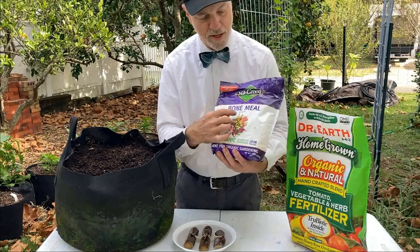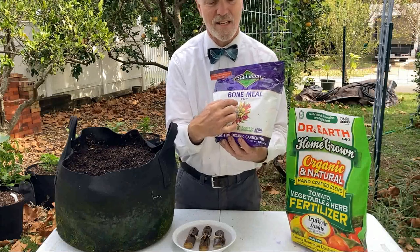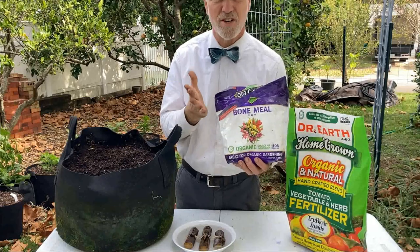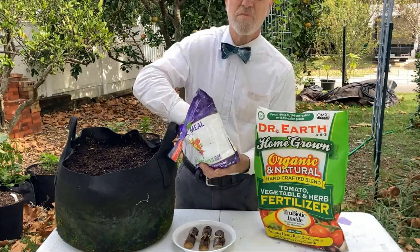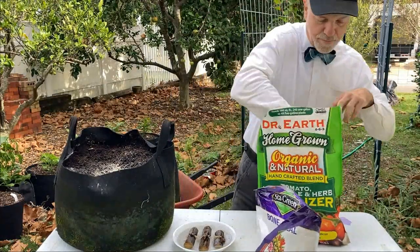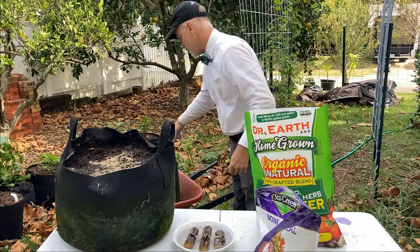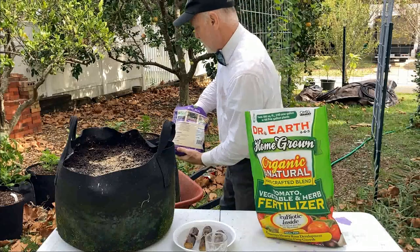Let me show you the bone meal — notice it's actually 2-17-0. Two and seventeen — this is big time for root development. It doesn't take much of this for a bag this size and it really helps focus energy on root development. I know this bag already has some bone meal in it but I'm going to add just a smidge more — maybe not even a tablespoon in there. I put a couple tablespoons in this one and we're going to put some bone meal in the other bag too, because we're going to split these three canes between the two bags.